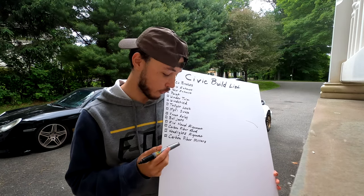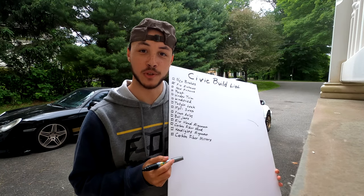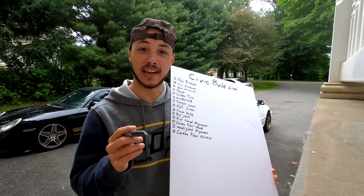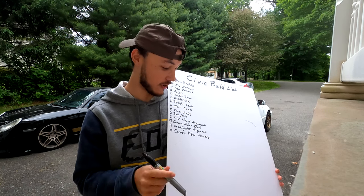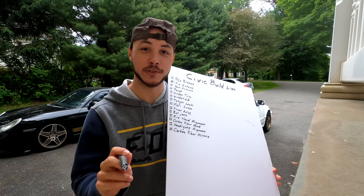Another item: I really want carbon fiber mirrors for this car. I'm writing it down so I don't forget, because I will forget if I don't remind myself. Definitely want some carbon fiber mirrors — that would be sick.